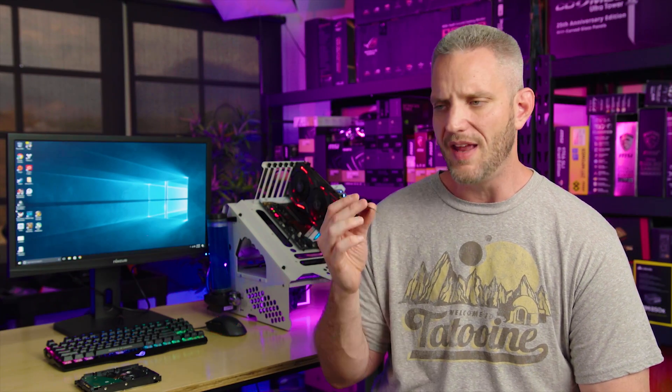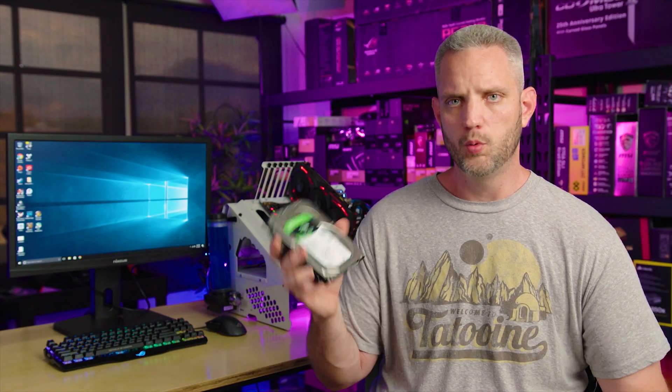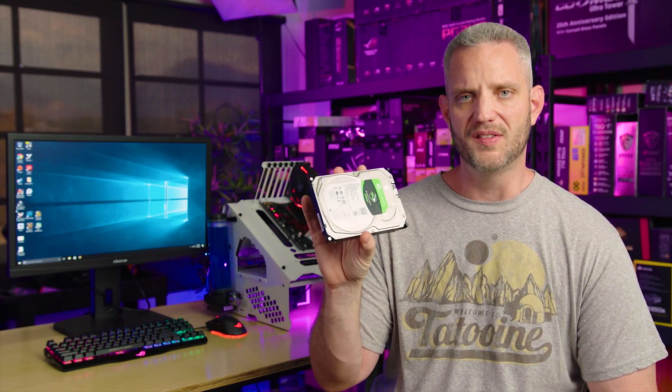If you're like me, when you first heard about Intel Optane you might have thought it was too good to be true — how could this little module speed up a hard drive to give you SSD performance with the massive storage capacity of hard drives? Well, you just saw in those benchmarks that's exactly what happened. Now how did it do that? The best way to explain how it's really working is to do a little demonstration.